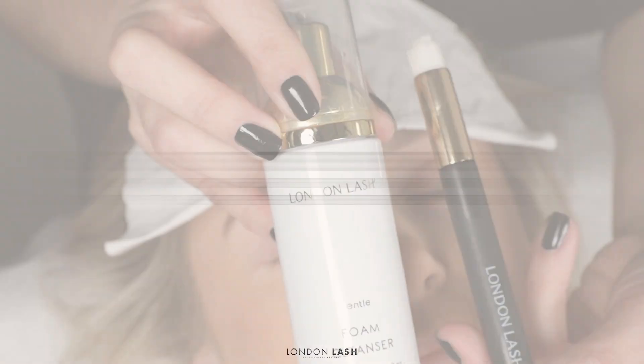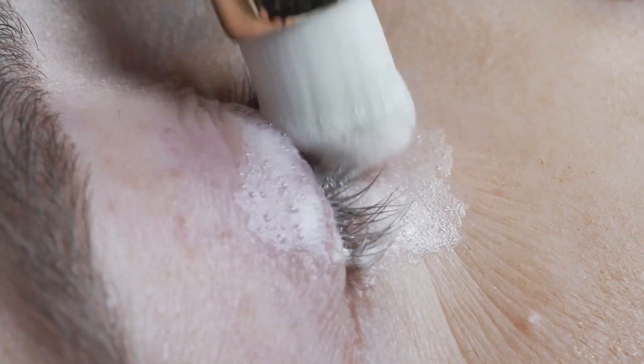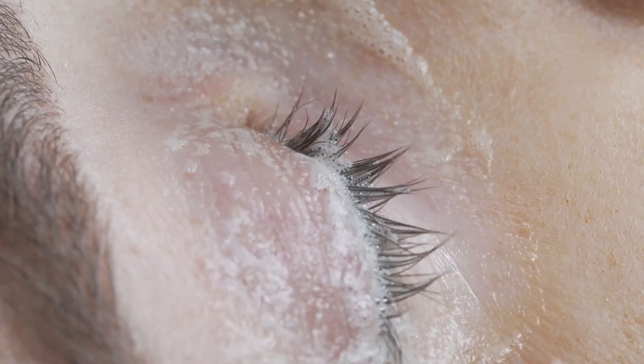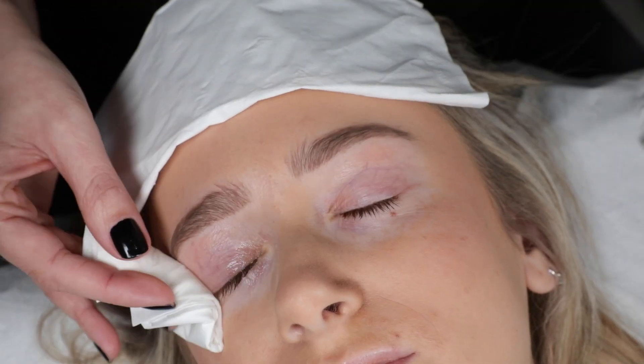To begin your pre-treatment, we're going to go in with foam cleanser just to cleanse the eyelid area and the lashes of any makeup residue. Make sure all of that foam is rinsed away thoroughly as we don't want any residue to interrupt our glue bonds.